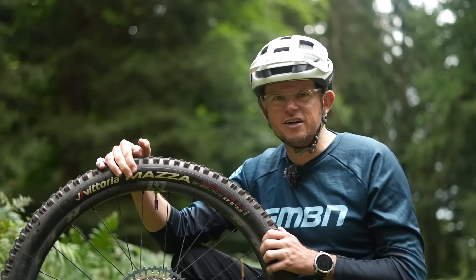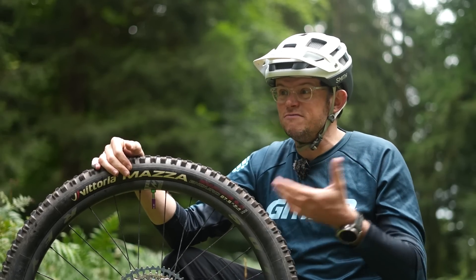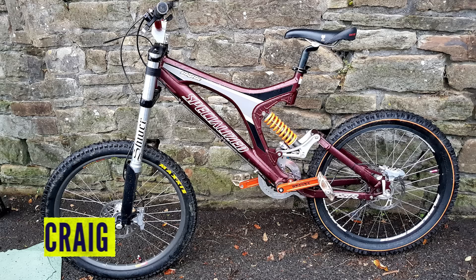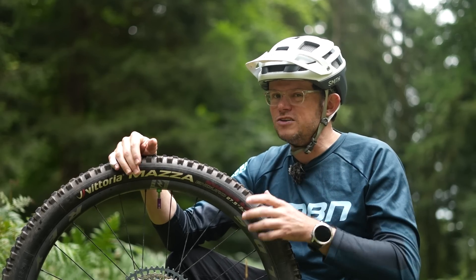Mixed wheel size is new and exciting? Well, it might be exciting but it's not new. Cannondale since the 80s ran mixed wheel size bikes. One of their classics, the Beast of the East, ran a 24-inch rear wheel and 26-inch front. Specialized in the 2000s had a model called the Big Hit, a really long travel freeride bike that had a 24-inch back wheel and a 26-inch front wheel.